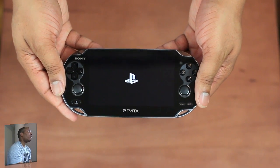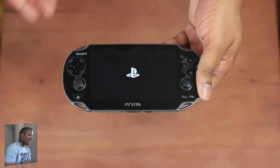Turn on for me, Vita. Turn on. Here's the PS Vita powering up.